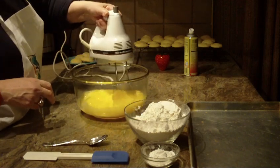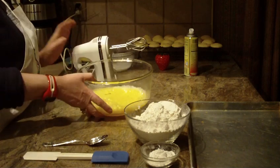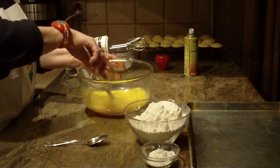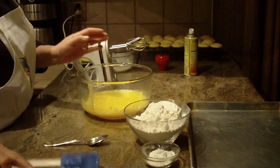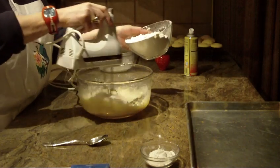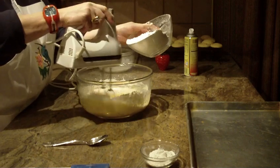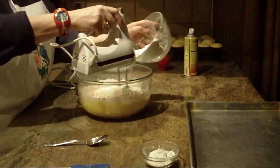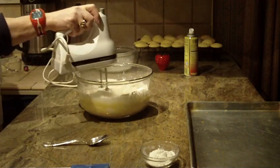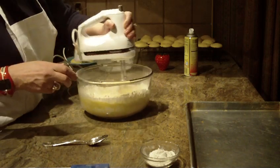This is a really quick and easy recipe. Now you're going to add three cups of all-purpose flour. I'm going to do a little at a time and start off at low until I use up all the flour. Then I'm going to raise my speed a little bit and mix it and blend it.